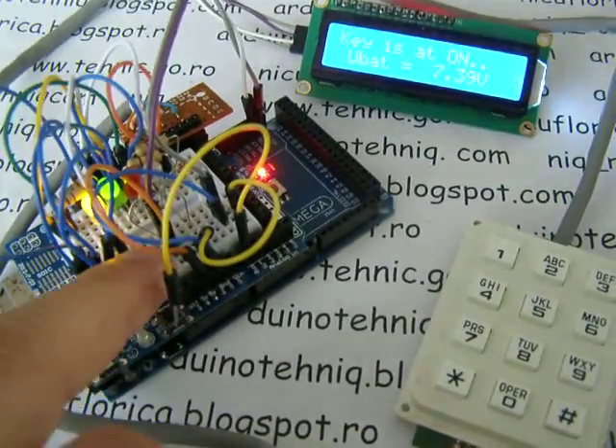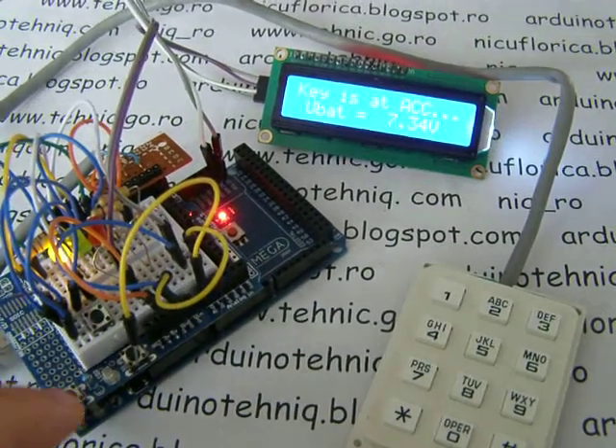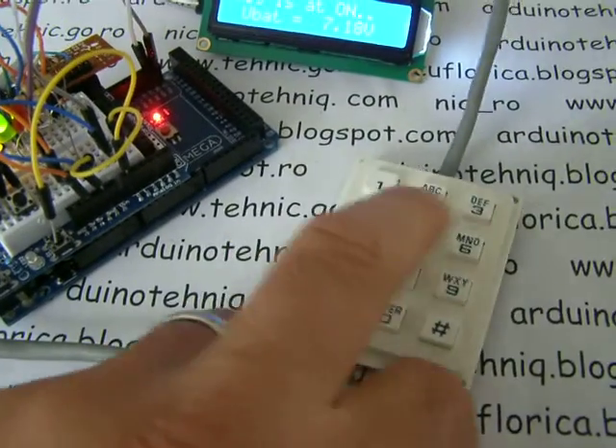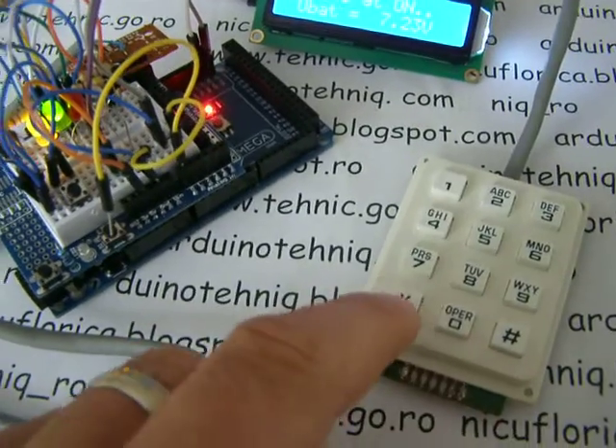If I push again, the car is on standby. Again, ICC on. And I introduce a code — the wrong code — nothing. The engine is locked.